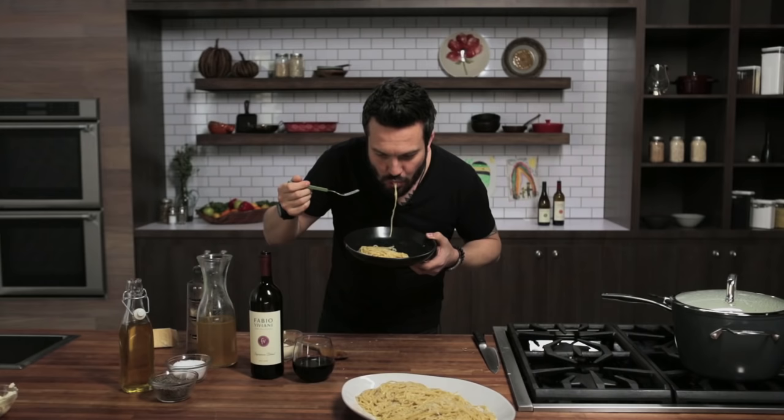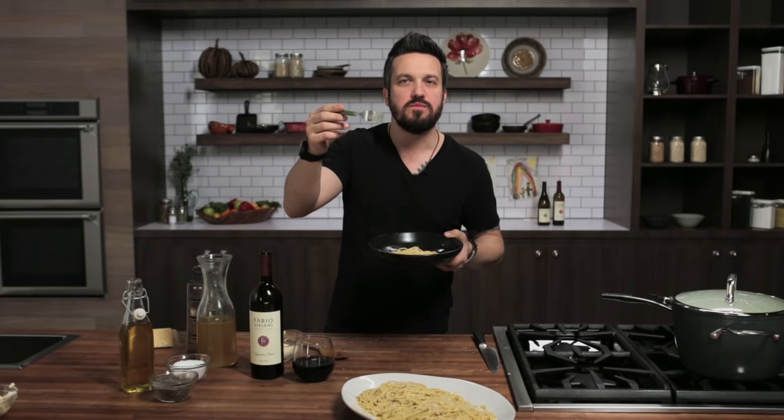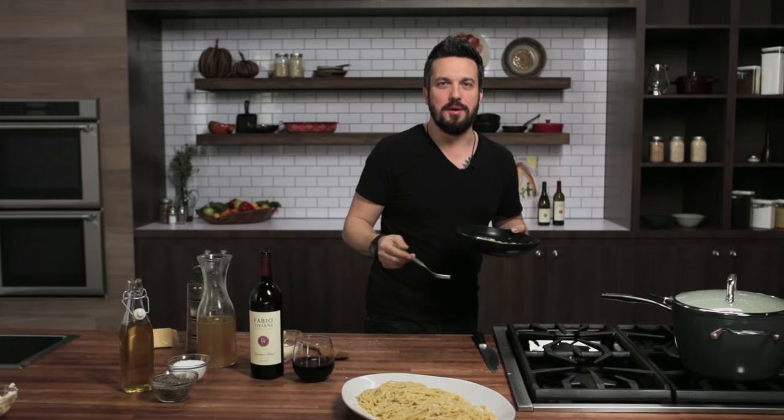Literally, it's one of the simplest and most delicious dishes that anyone could possibly make. It's easy to execute — creamy, cheesy, the pepper gives a nice kick. I love it. I'll keep eating — you watch the next episode. Fabio's Kitchen, spaghetti cacio e pepe.